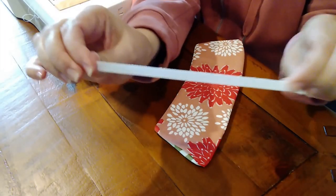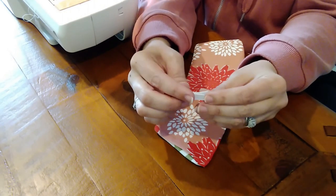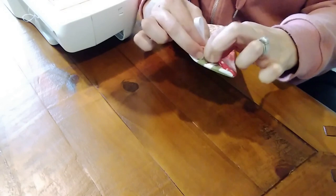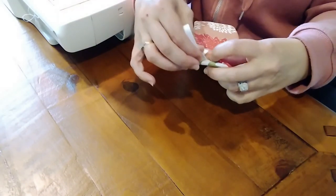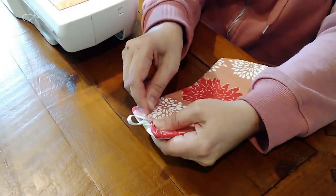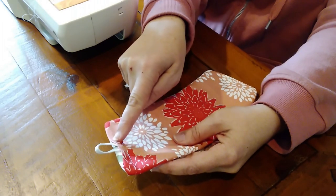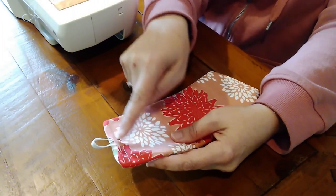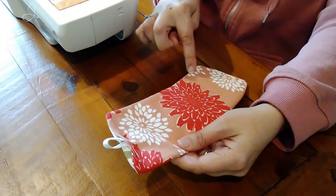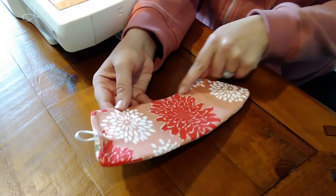Now you're going to cut a piece of elastic — depending on your button size will depend on how long your elastic needs to be. You can fold it in half and stick it into the little gap that's still there, then take a pin and pin it into place. Now you're going to sew and backstitch over the elastic to make it nice and secure, and then sew all around the sleeve on the border to give it a nice finish and a professional look.